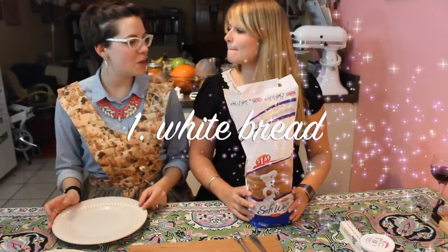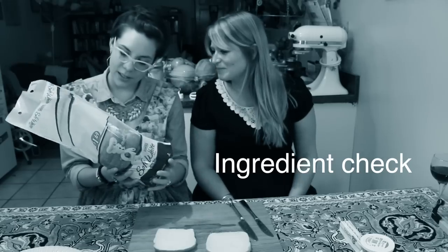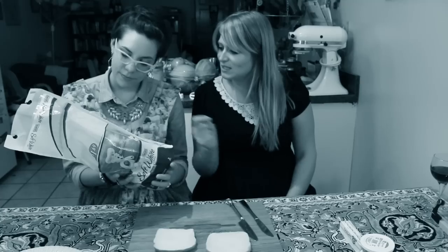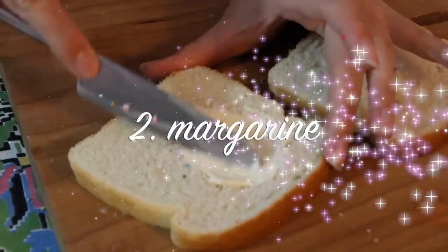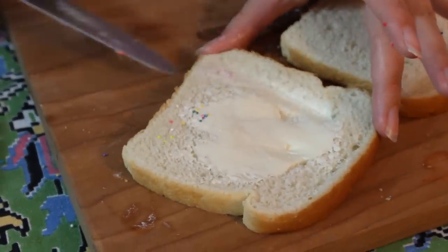And usually it's Wonder Bread. I don't know what Bimbo bread is. Not me either, but we're using it. Smells delicious. Lots of ingredients, but it has wheat flour involved. That's good. It's also got vitamins in it. Good for your health. So you get margarine because you're not meant to make it healthy. Also margarine spreads easier when you're not toasting bread. Spread it on the bread.